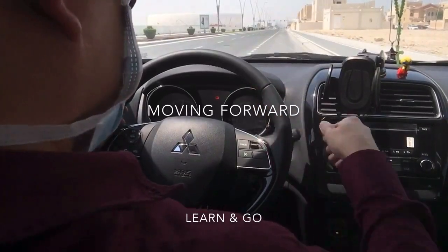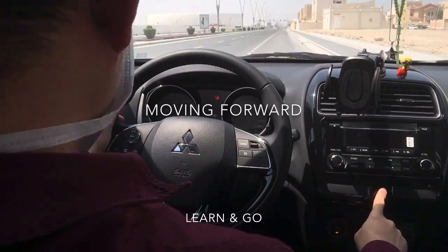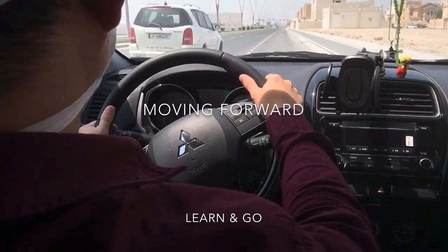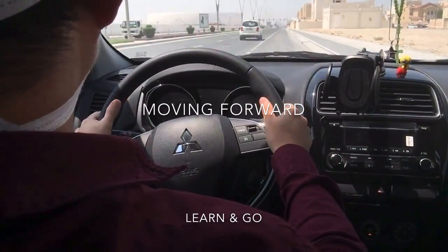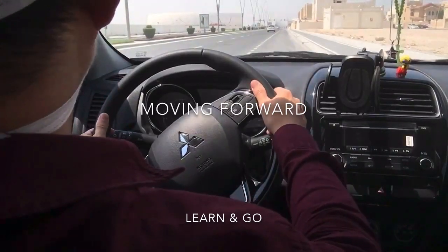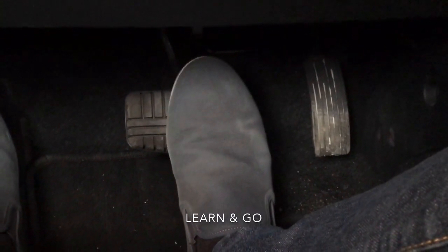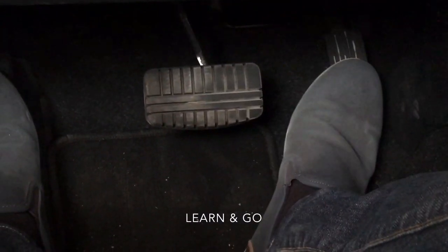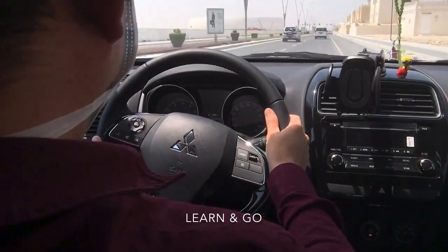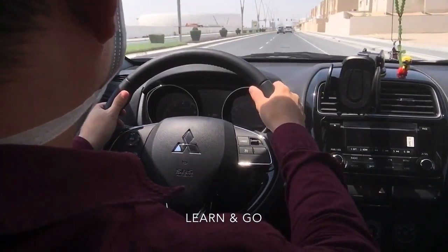Moving forward from stop — our hazard signal is on, so we need to turn it off. Select drive gear, release the handbrake, signal left, turn left a little bit, then move forward by slowly releasing the foot brake. Our car will move forward; then transfer to the accelerator pedal and accelerate, then join the main road. Once inside, turn off the signal.